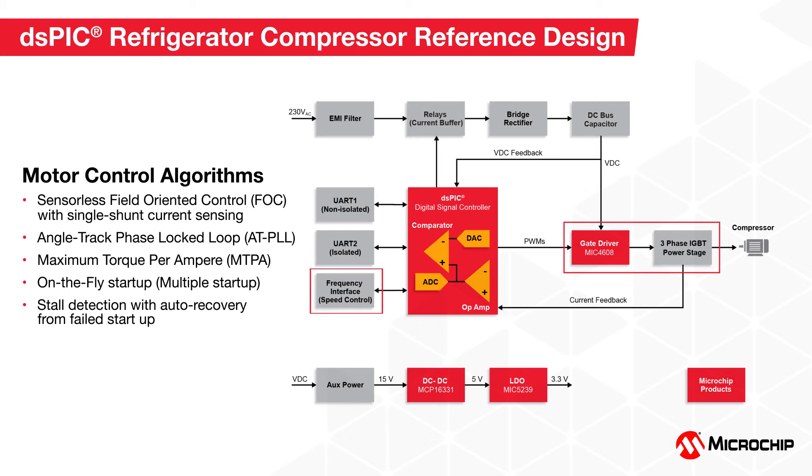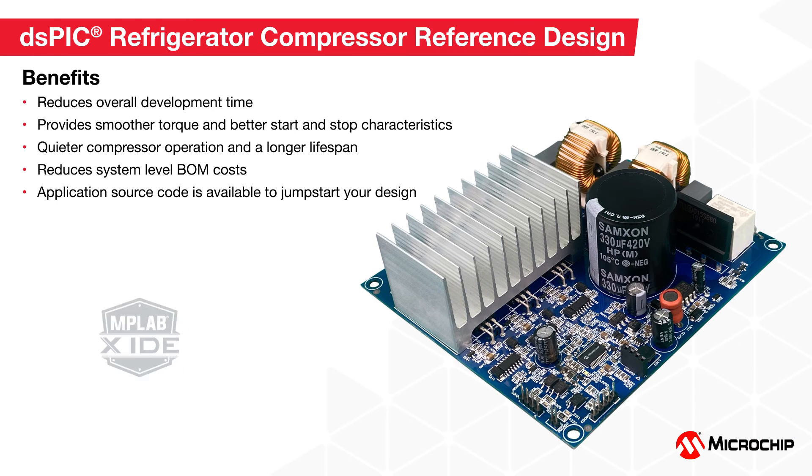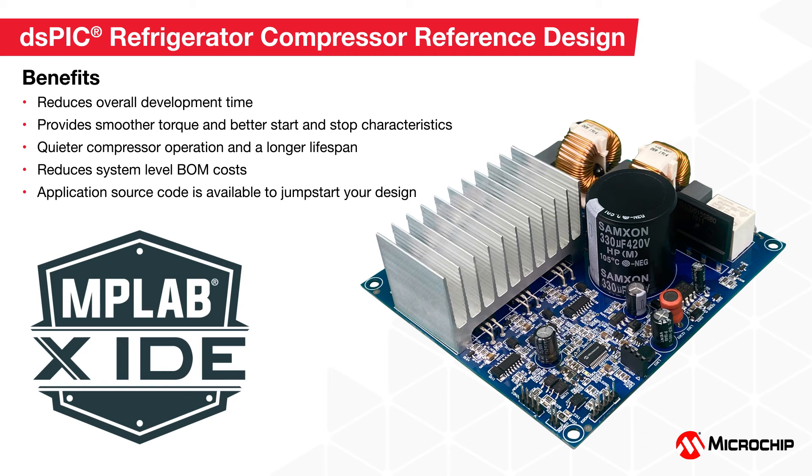Motor speed can also be controlled via a square wave signal frequency input from an external application controller. Our compressor reference design offers many benefits: it shortens your design time with a turnkey solution, provides smoother torque and better start and stop characteristics using FOC, enabling quieter compressor operation, longer motor lifespan, and improved efficiency. It also reduces your system-level BOM costs due to high-level motor control peripheral integration on the dsPIC33 DSC.